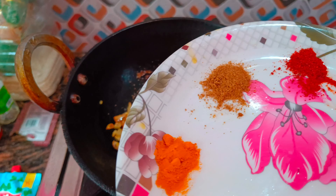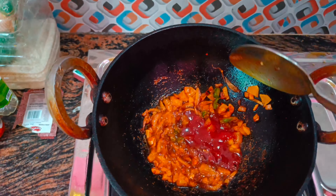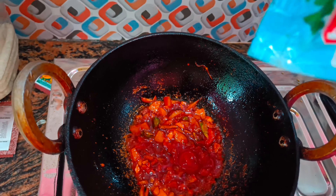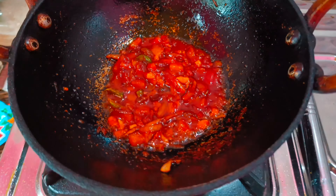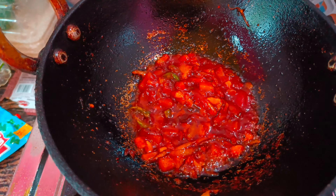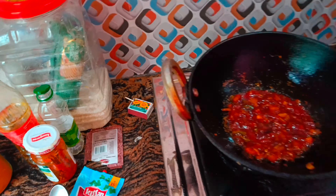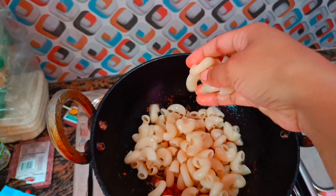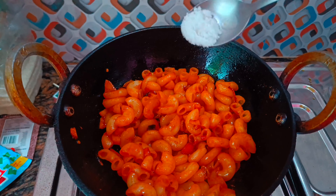I will show you how to make a masala. I will add tomato sauce. I will add a little bit of salt in the sauce.